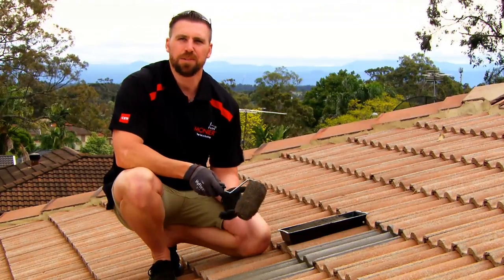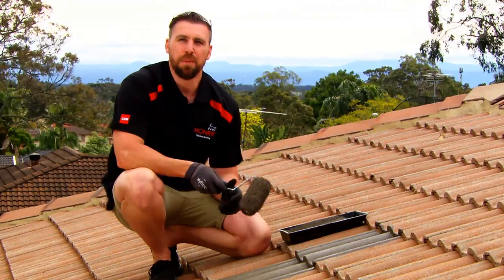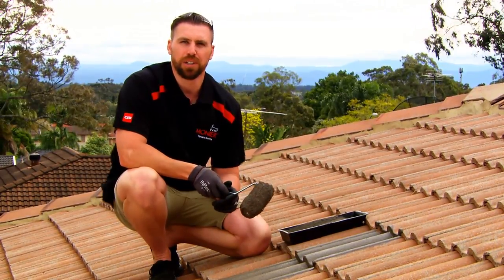As you can see, this process works for small areas and repairs. But because we're doing the entire roof, we're calling in the experts.